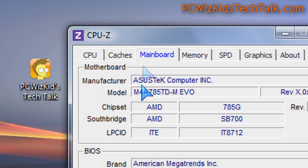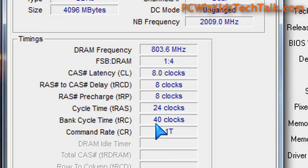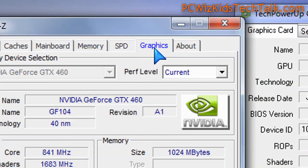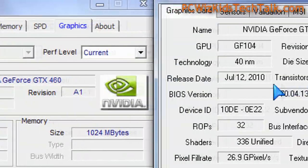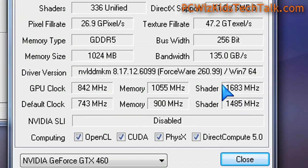Here is my test system in Windows 7 64-bit. As you can see, I'm using an older Asus board, 4 gigs of DDR3 memory, and a GTX 460 to mix it up a little bit so you guys can see how it performs together with that GPU.